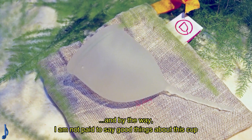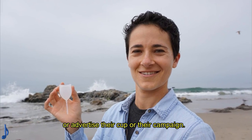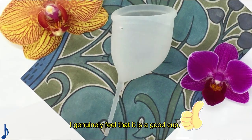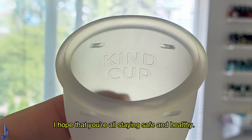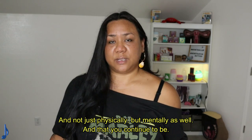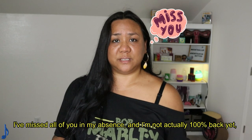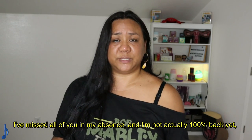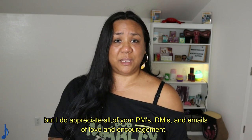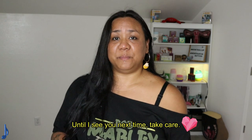By the way, I am not paid to say good things about this cup or advertise their cup or their campaign. I genuinely feel that it is a good cup. I hope that you're all staying safe and healthy — and not just physically, but mentally as well. I've missed all of you in my absence and I'm not actually a hundred percent back yet, but I do appreciate all of your PMs, DMs, and emails of love and encouragement. Until I see you next time, take care.